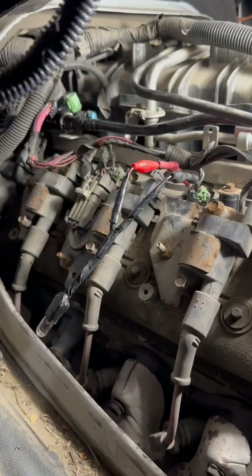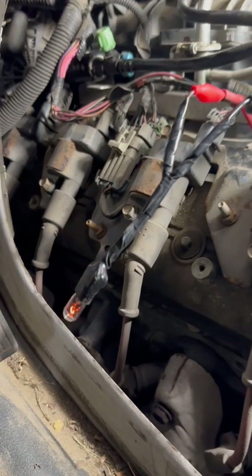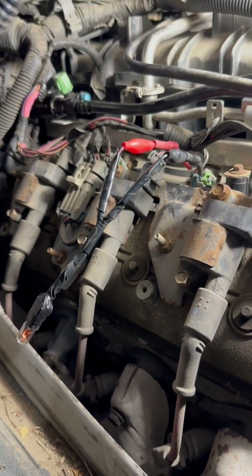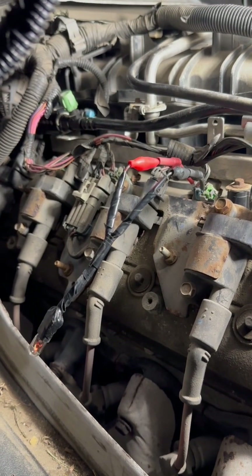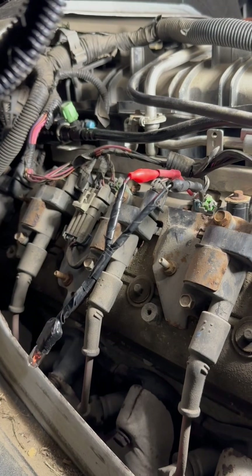Now let's start the engine. As you can see, our test light is flickering. So this tells us that our injector is being commanded on and off by the engine computer. This is how you test an injector circuit on a gas engine. Thanks for watching.